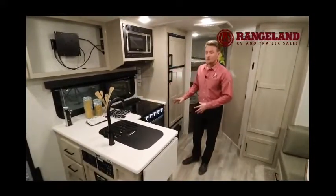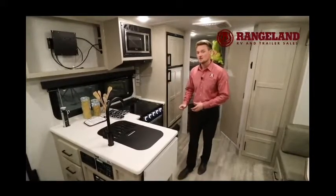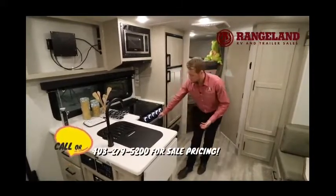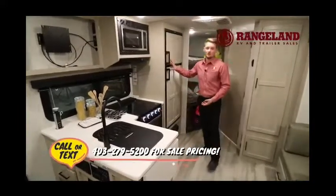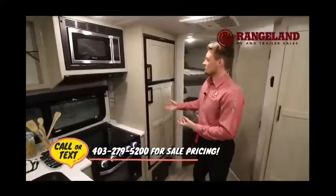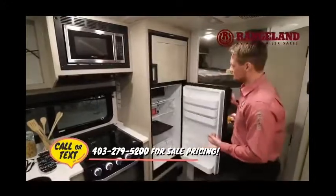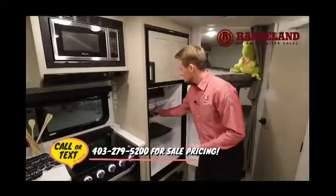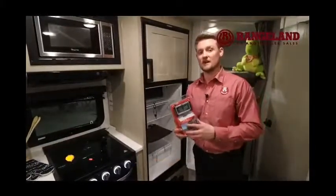Talking about the stove and oven — you get an oversized 22-inch glass-door oven, much larger than what you see in the industry. The fridge is an 8 cubic foot gas-and-electric unit, a lot larger than the standard 6 cubic foot found in most other brands. Here's that little computer that goes inside your vehicle and tells you the temperature and pressure of your tires.